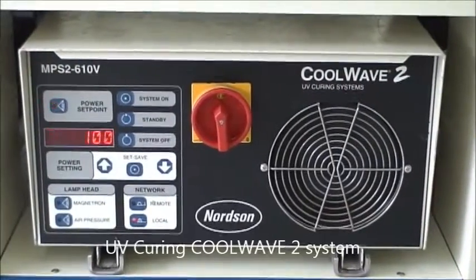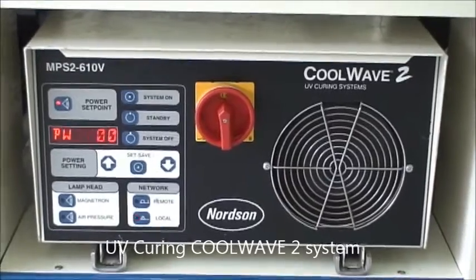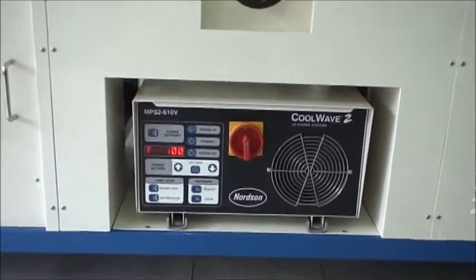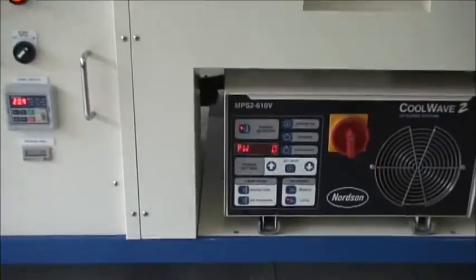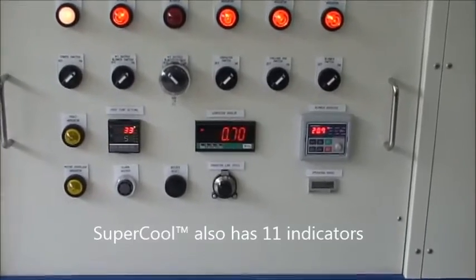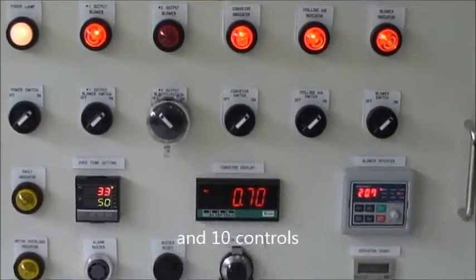Supercool uses Norsen's UV curing Coolwave 2 system. Supercool also has 11 indicators and 10 controls.